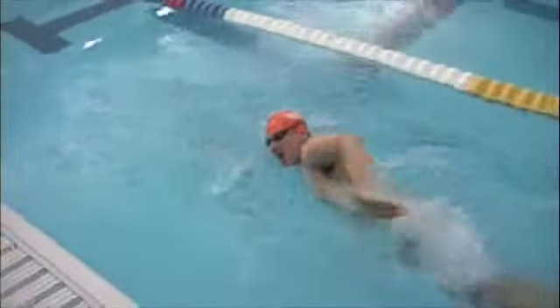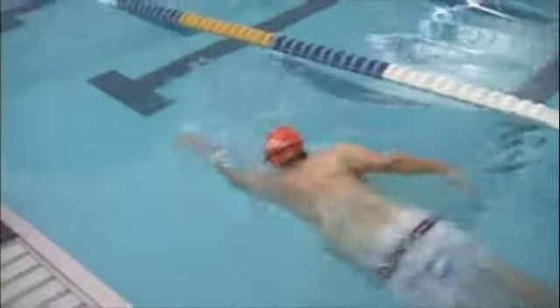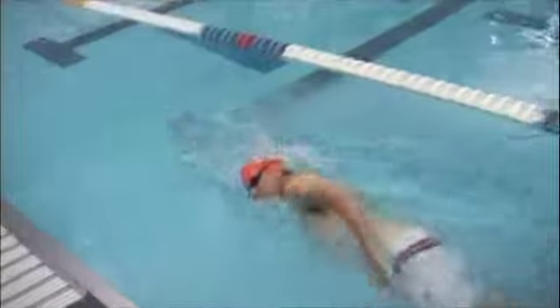One of the other things we discussed was kicking. Right now your legs are just sort of hanging there, maybe counterbalancing your stroke a bit, but you're going to want to add a kick.